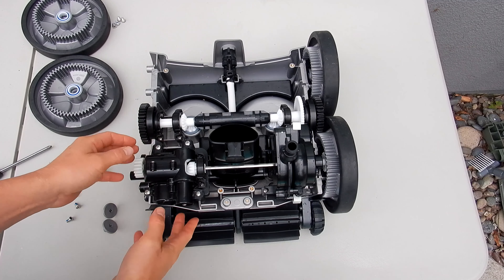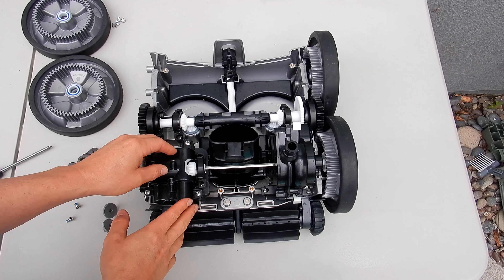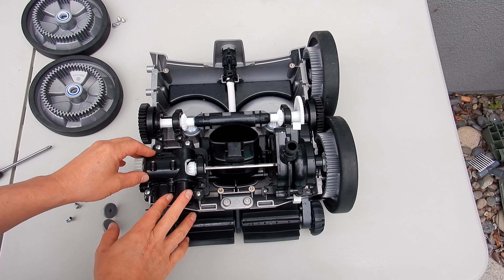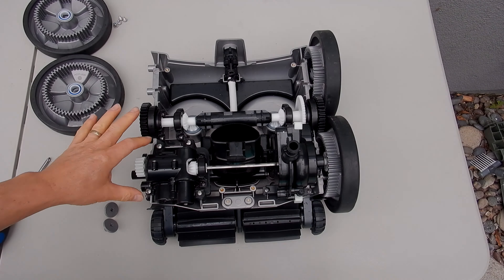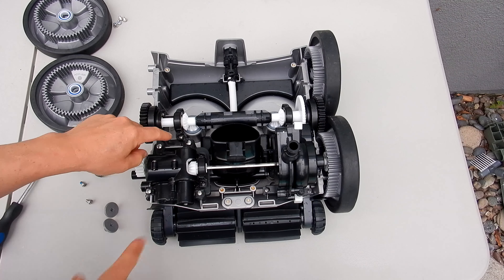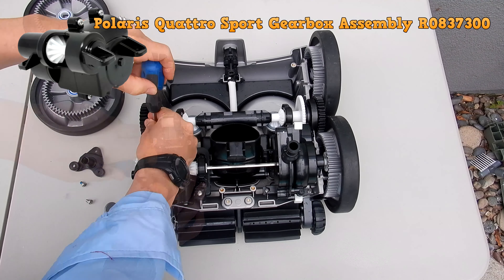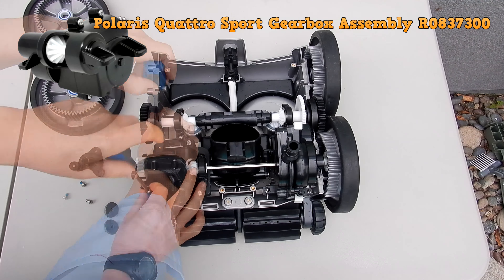The main part that's going to fail on the cleaner is this gearbox assembly. It's very similar to the directional device in the MX-8 and MX-6 cleaners — it's constantly moving and spinning, so this part will definitely wear out before any other part. There are four screws holding this on — two here and two here. Let me get these screws off.